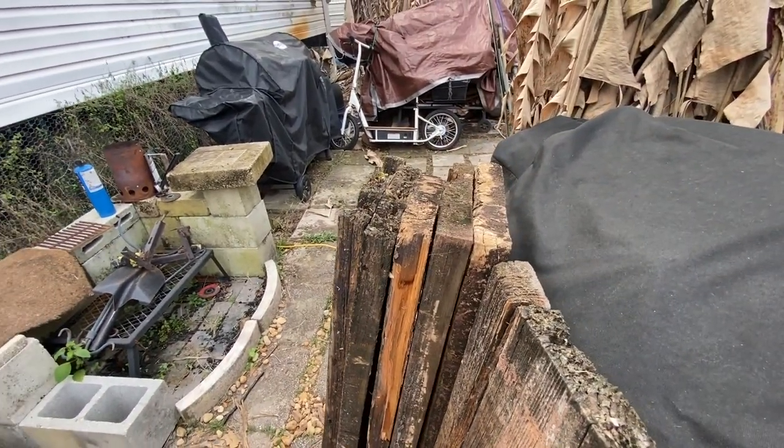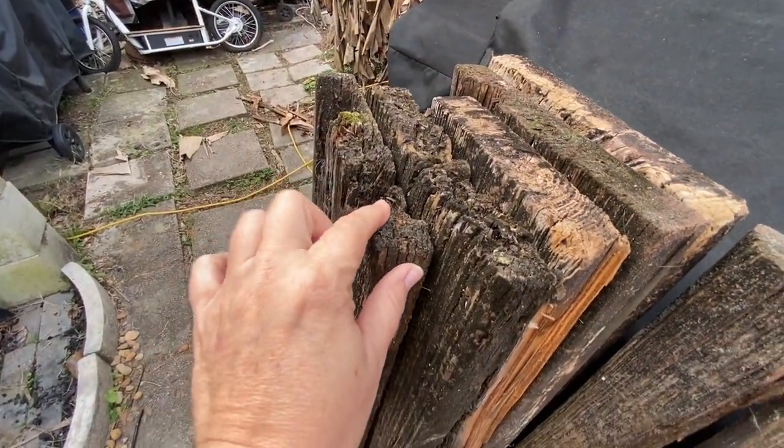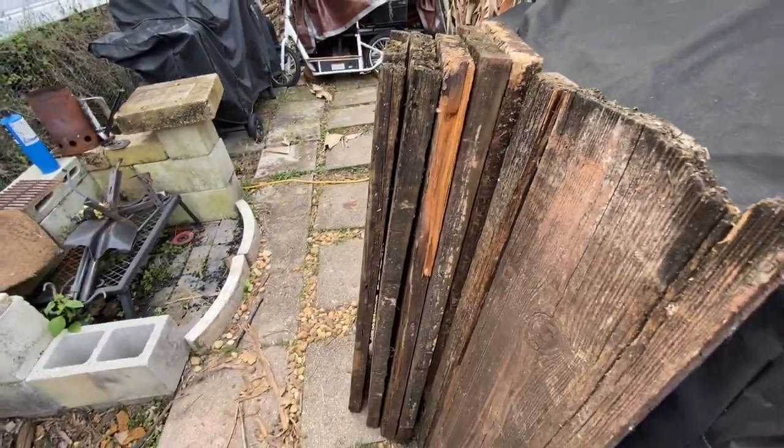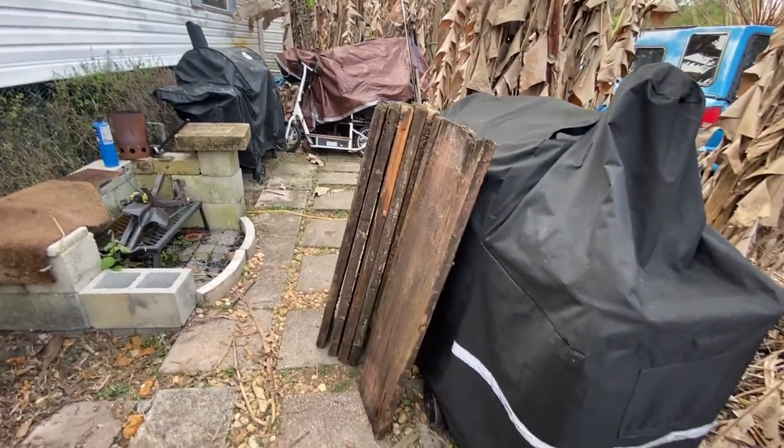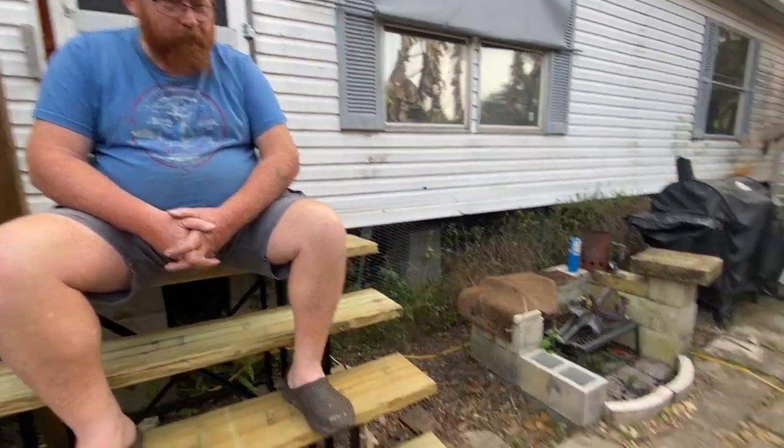The steps were supposed to be temporary until we got to build the deck — but that was before wood prices went up. The old pressure-treated wood just wasn't sealed properly, who knows how long it had been there. We've got another set of steps in the back to replace as well — we'll take them down, repair whatever metal needs fixing, and do the same thing. We'll probably do that in a couple of weekends.